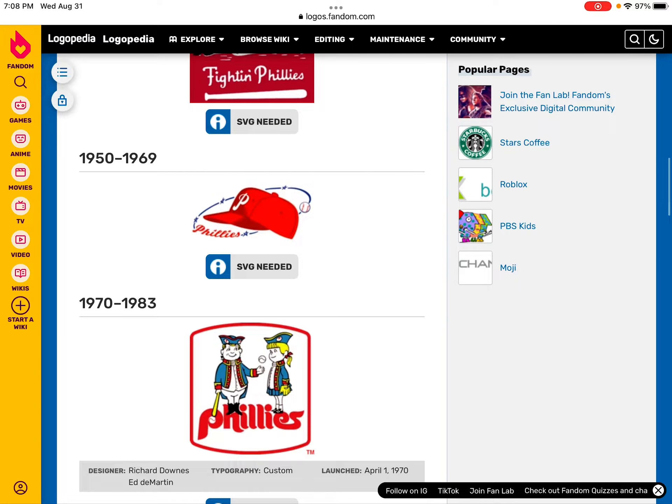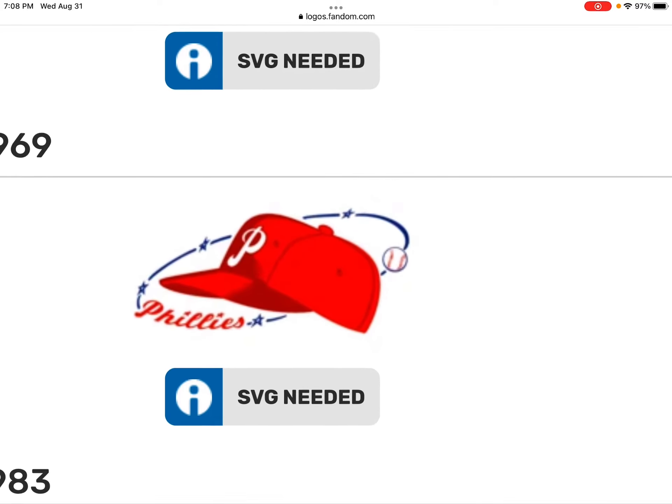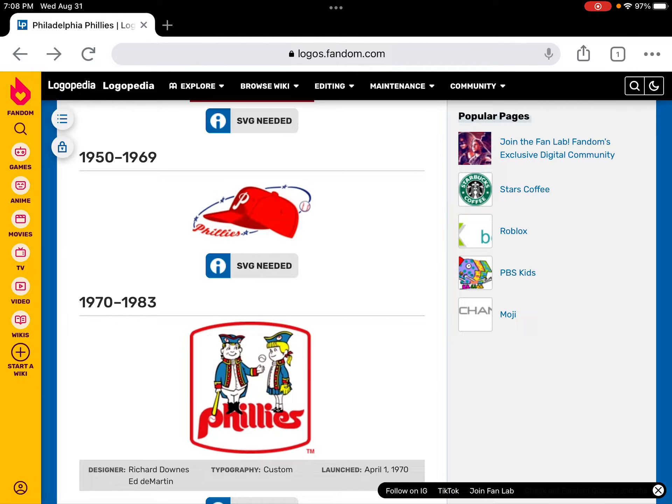In 1950 to 1969, this is a red baseball cap with a red hat with a baseball. It's a red cap — kind of like Mario, even though Mario didn't exist in 1950 to 1969.